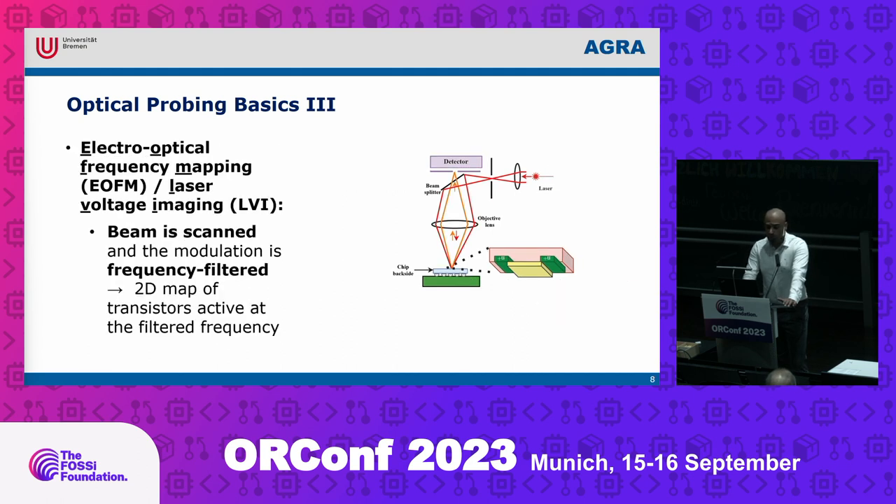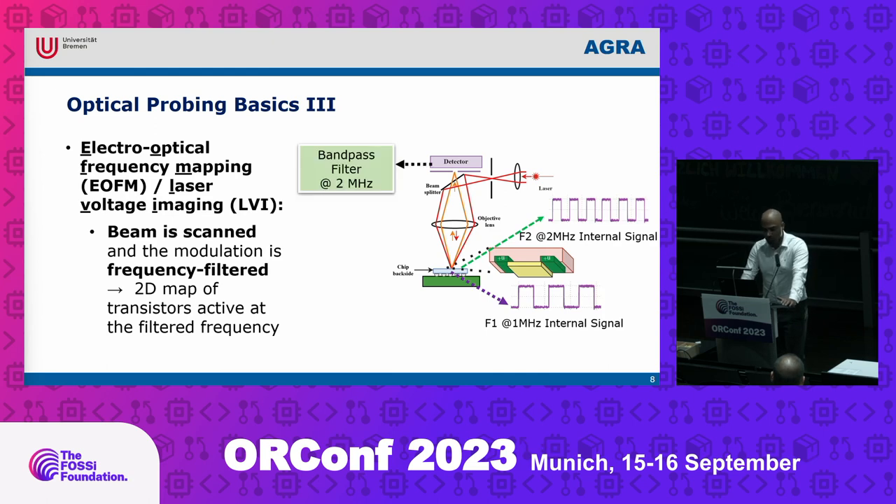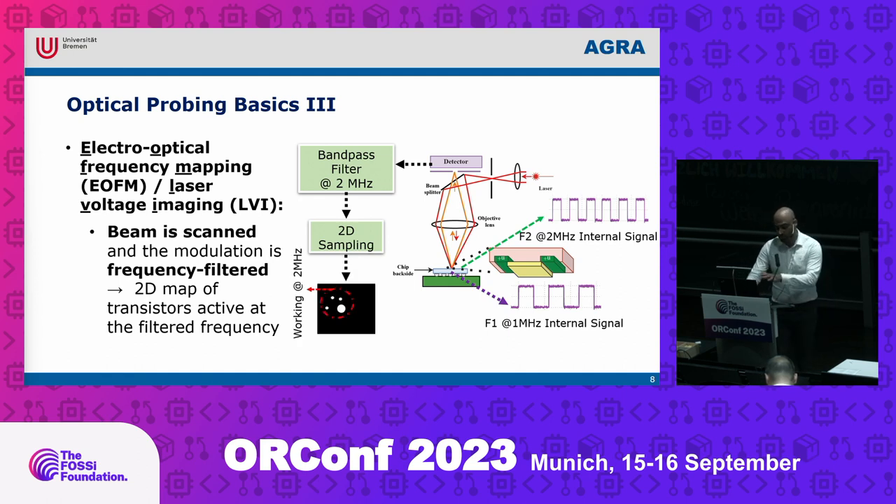The other extension is called Electro-Optical Frequency Mapping (EOFM), or Laser Voltage Imaging (LVI). You scan the whole chip region to create an activity map, finding areas working at certain frequencies. For example, if you want to attack an AES block running at 2 MHz, you scan the chip, feed the detector output to a bandpass filter at 2 MHz, and create a 2D map. The region operating at 2 MHz is identified, and then you can use EOP to park the laser there and read out the value.